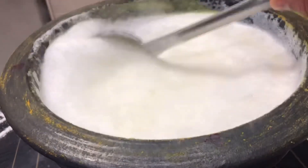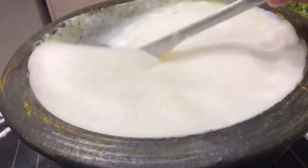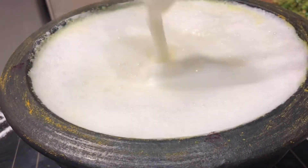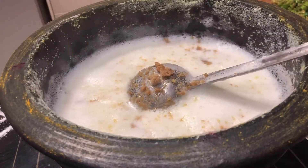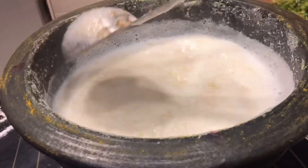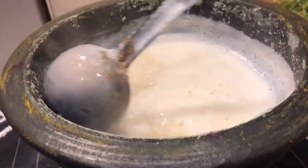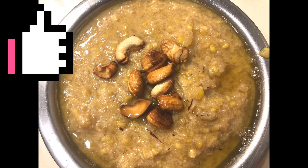We will make a small piece of the fruit. We will cook the fruit as well. Then we will cook the fruit — I'm going to put some dry fruits in and put some dry fruits in the morning.